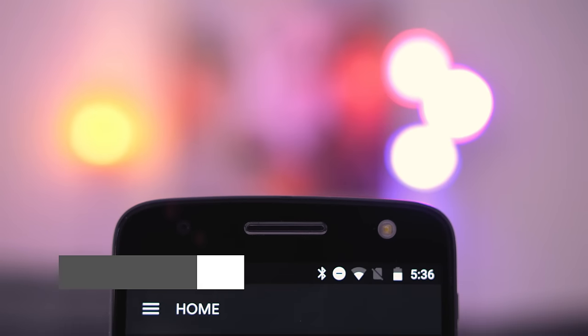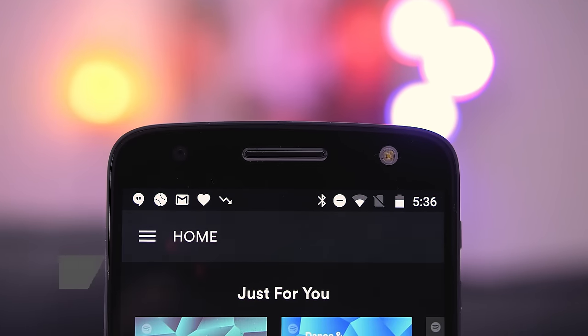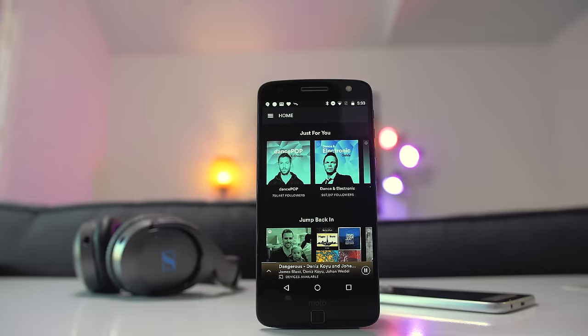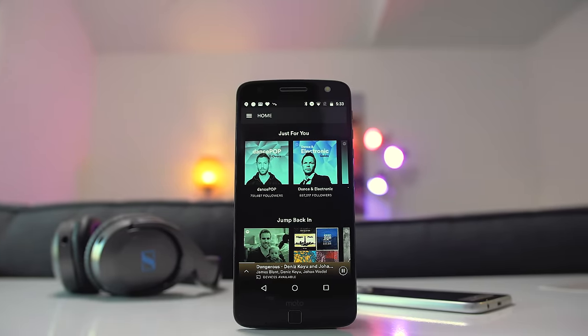The sound on both phones comes from a front-facing speaker, which is actually an earpiece and speaker combo. This is a lot better than having a speaker on the bottom or back of the phone because the sound hits you directly. It's not the loudest speaker in the world, but it's loud enough and I think most people will be satisfied with it.